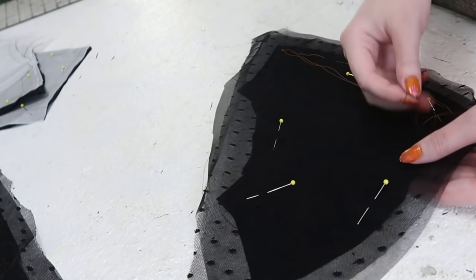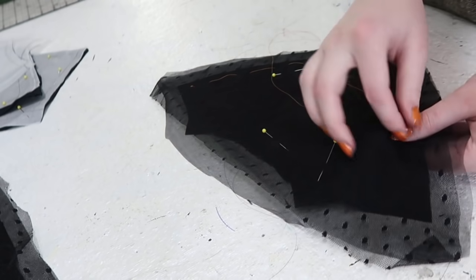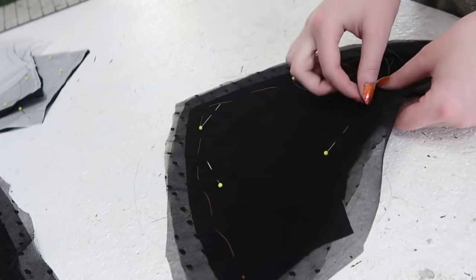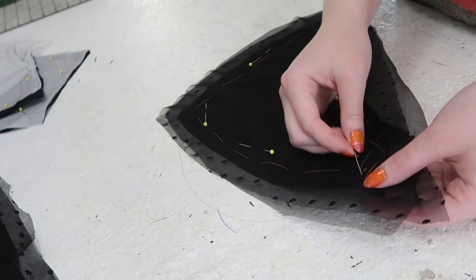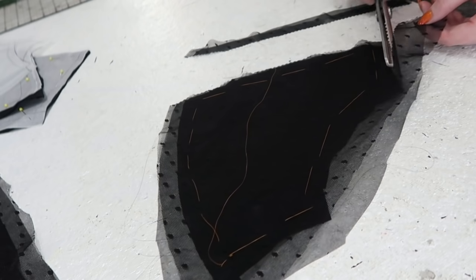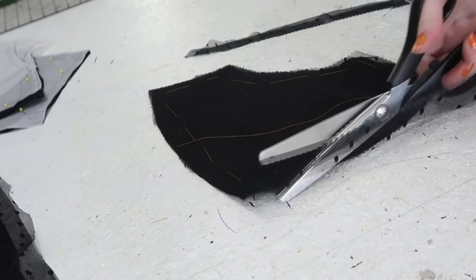After the overlay was pinned in place, I basted it in place by hand using large running stitches and pre-waxed thread. Like I mentioned in the skirt video, waxed thread is less likely to catch or knot up, which makes basting way less frustrating. This was repeated for all three yoke pieces. Then the overhanging bits of overlay were trimmed off.